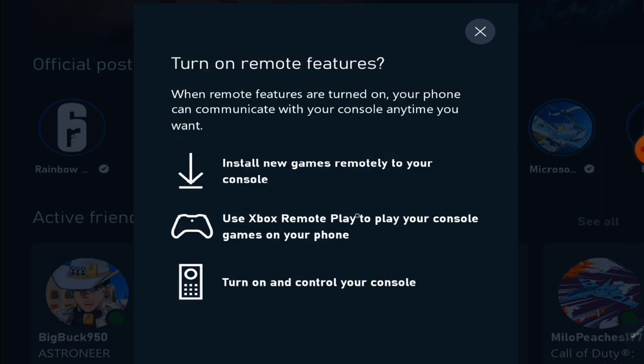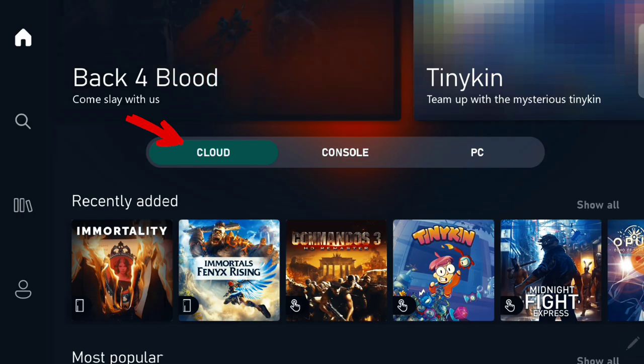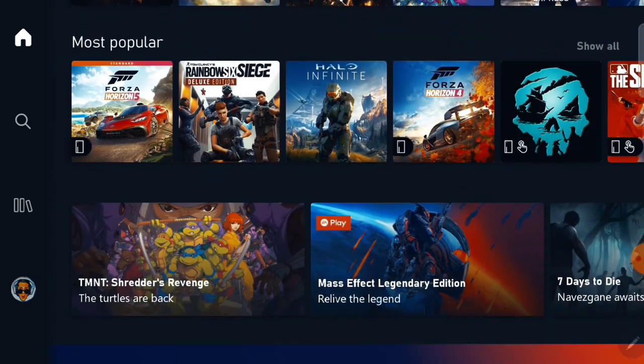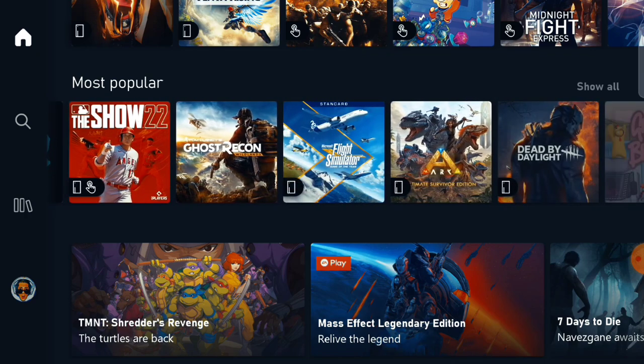Now we can move on to the Xbox Game Pass app. On the home page, you have three options: Cloud, Console, and PC. Choose Cloud to take a look at all the games that are available for cloud gaming from your device.